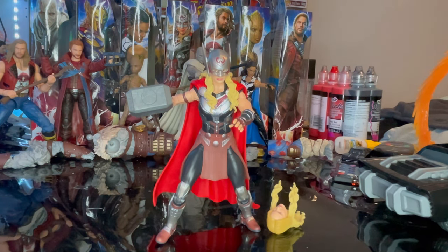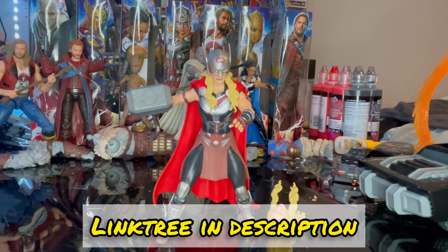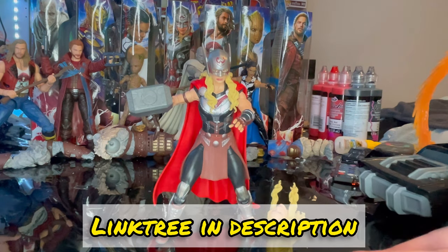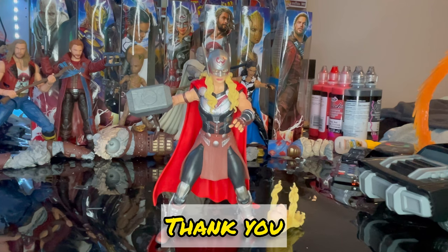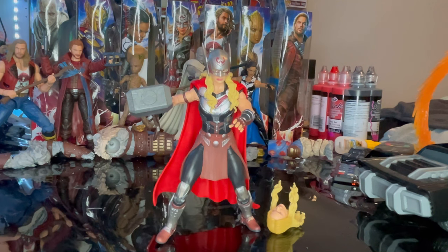That's all I really got for this figure. If you want to help support me, check out my other social media accounts — TikTok, Twitch, and Instagram — in the link in the description. I also do brief reviews on here that are about 2.5 to 3 minutes long, just to get to the point fast. If you want more up-to-speed stuff, check out my TikTok. But besides that, that's all I got — thanks for watching.